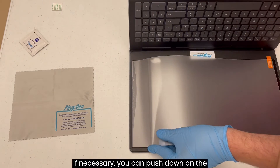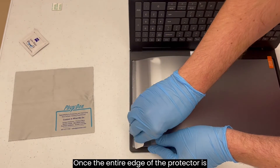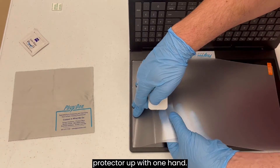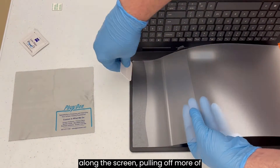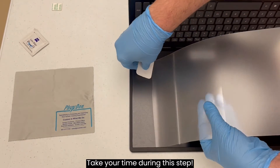Allow the edge of the exposed adhesive to begin adhering to the screen. If necessary, you can push down on the protector to begin this process. Once the entire edge of the protector is adhered, hold the rest of the screen protector up with one hand. Use the squeegee in your other hand to begin sealing the screen protector down along the screen, pulling off more of the bottom liner as needed. Take your time during this step.